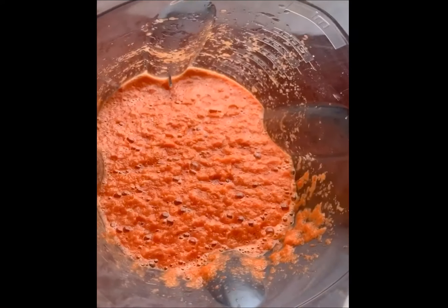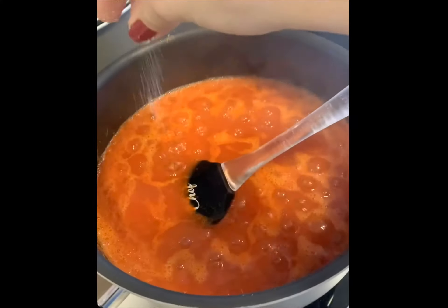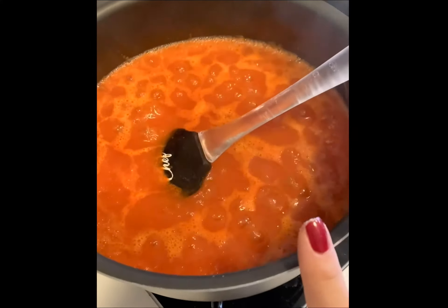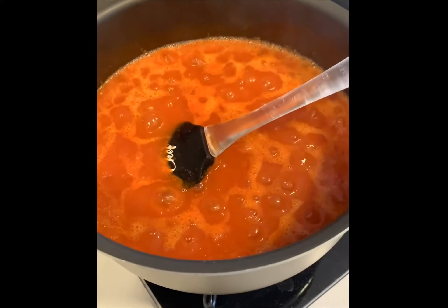Agora a gente vai levar pra panela pra reduzir. Enquanto ele tá reduzindo, a gente tempera com sal, pimenta, páprica, os temperinhos que você gostar. Vou colocar umas ervinhas frescas também e deixar ele chegar no ponto de geleia.